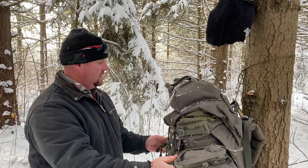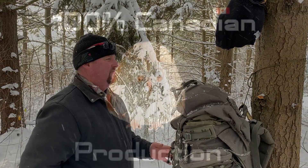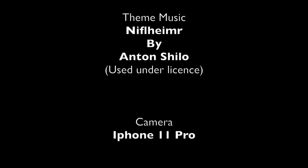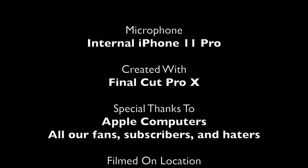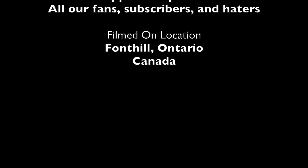Thanks for watching. Come back for more — we're going to have lots of good stuff for you. Thanks. We'll see you next time.